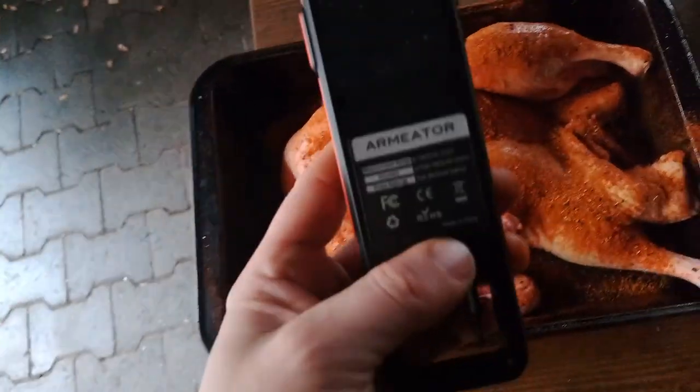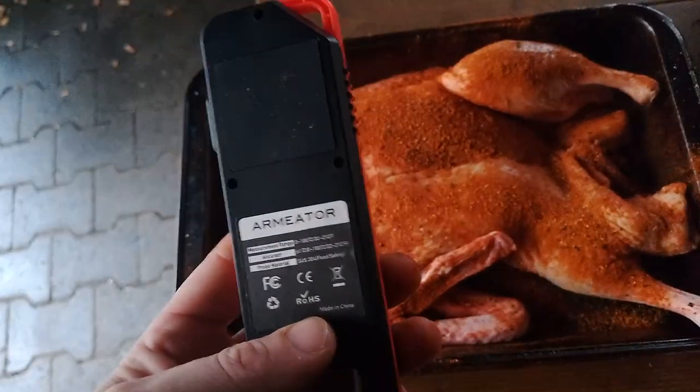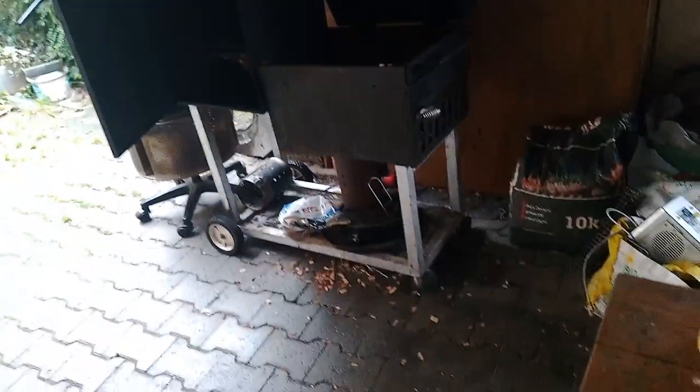I just did a quick video review on this thermometer last night and now I want to really put it to the test and see how good a range I can get with it — the smoker is here, the barn is there, downstairs, garage is up there, house is up there. It's nice if I can get a good range to keep an eye on the temperature without babysitting it. It should take maybe three to four hours to smoke this.